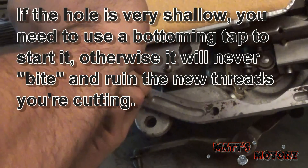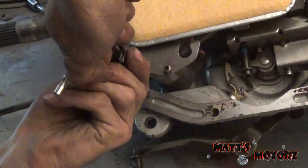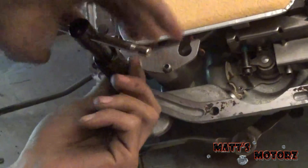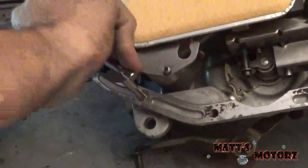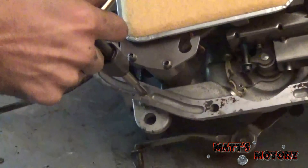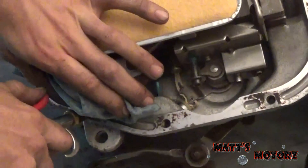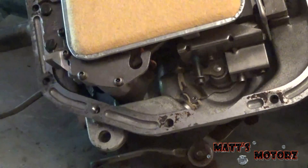We're going to start as straight as we can — going to look at it from two angles — and we're just going to tap this. As soon as it bites, you're pretty much good to go.